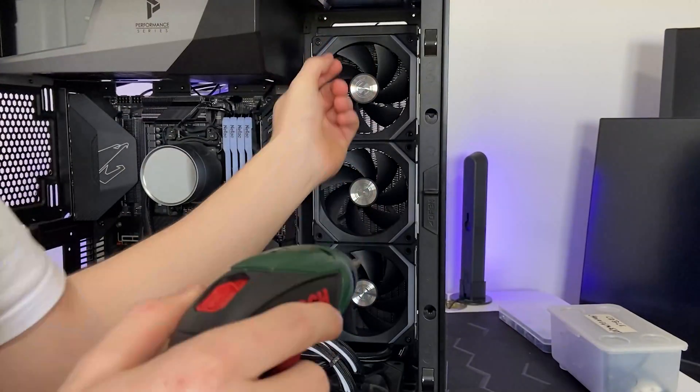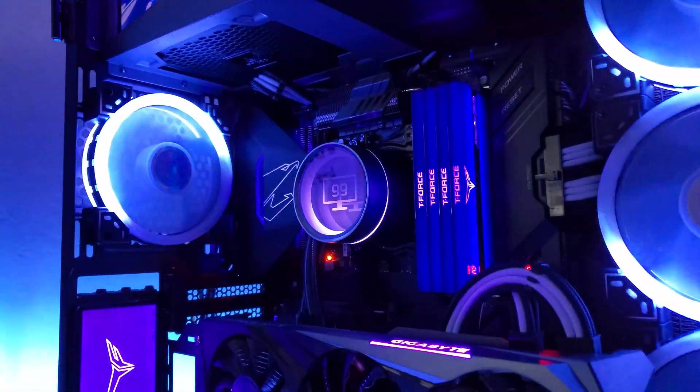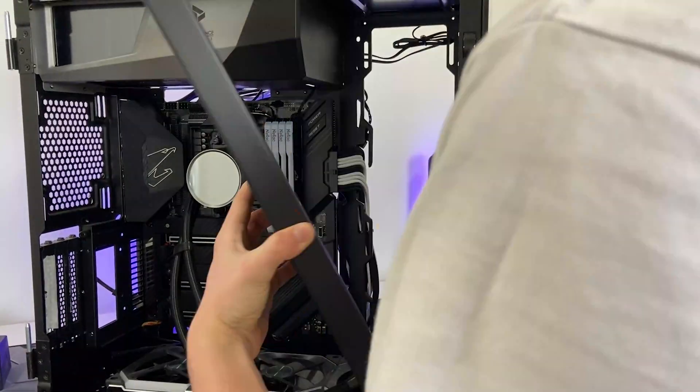As the old fans are joined together, it was quite easy to remove the three radiator fans. I'm going to use the same AIO in the new PC build, so I only unscrewed it from the old case.